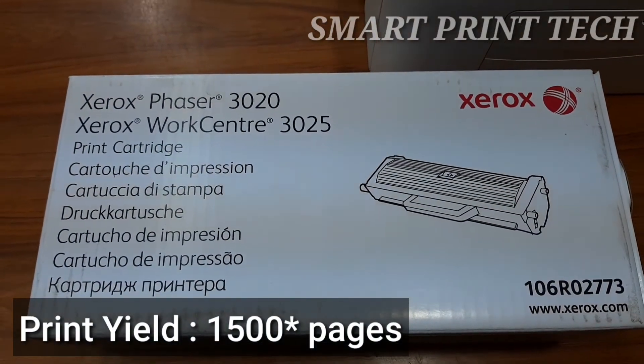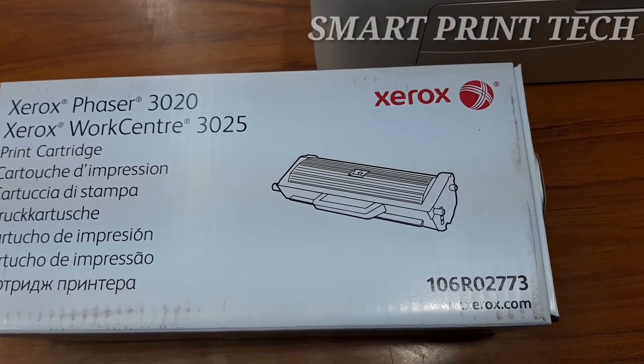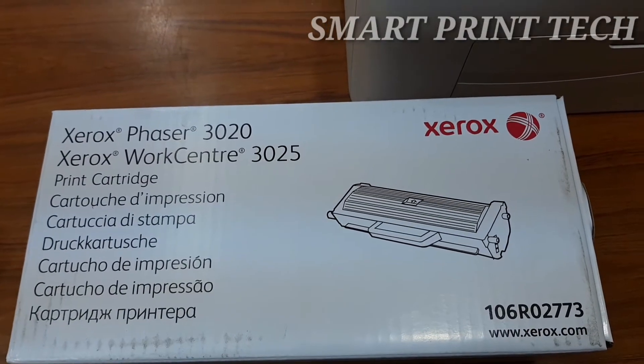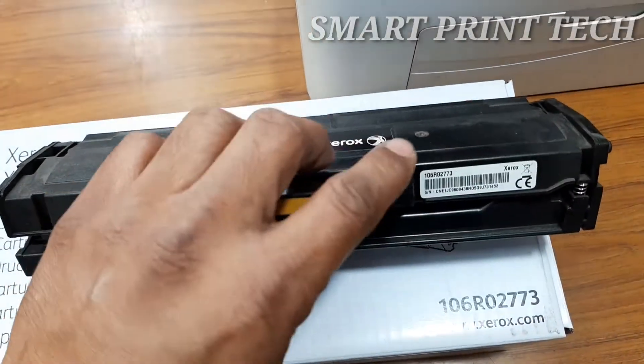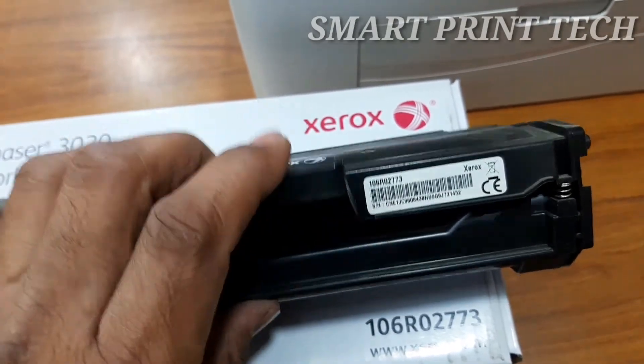This is the new toner cartridge for this printer. The cartridge number and supported printer models are mentioned on the box. The cartridge number is 106R02773.